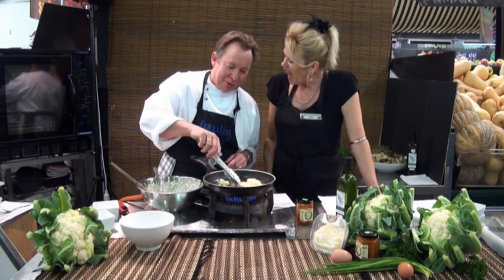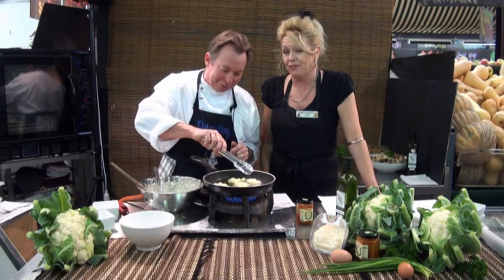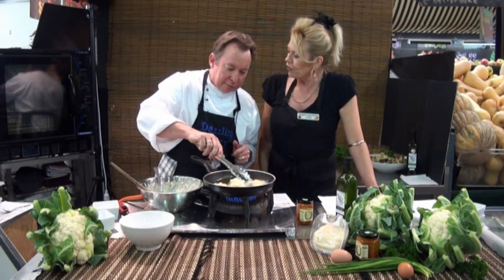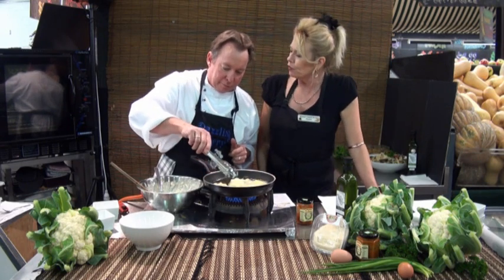They're nearly ready to turn — just let them brown on one side first, just a tiny little golden hint of brown. These are beautiful. You can even do them with sweet corn — corn fritters, actually. And you can use fruit too, but you'd use a different batter.